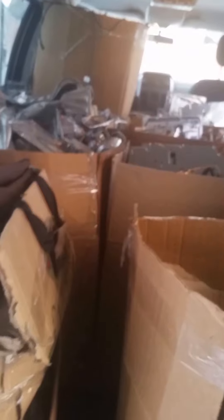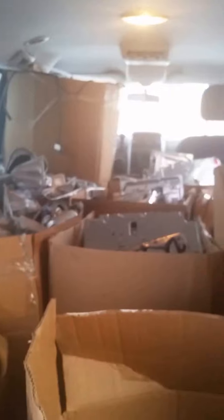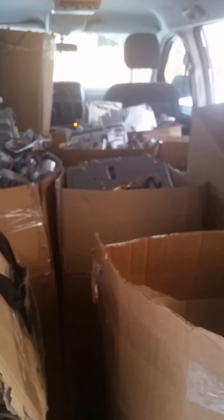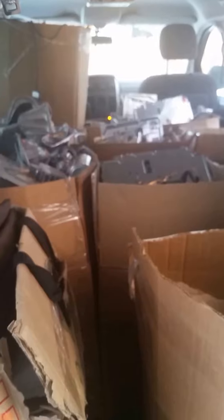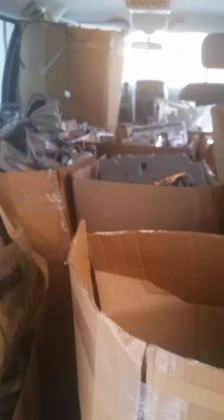There must be at least nine boxes — about 18 by 18 — filled with aluminum. I'm really curious to see how much all this comes out to.